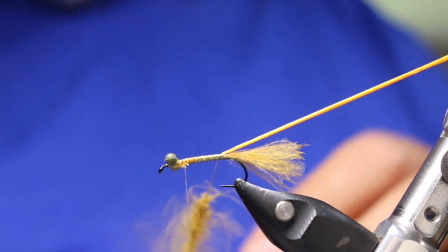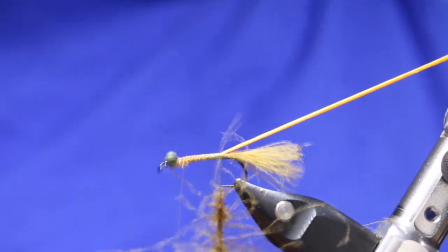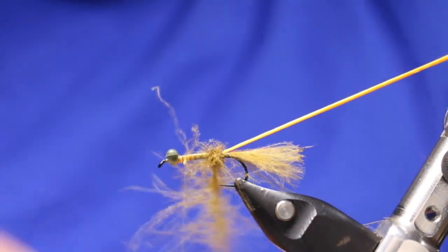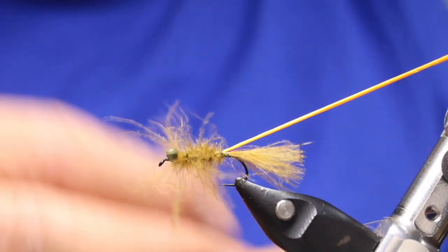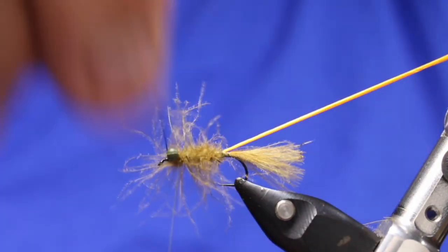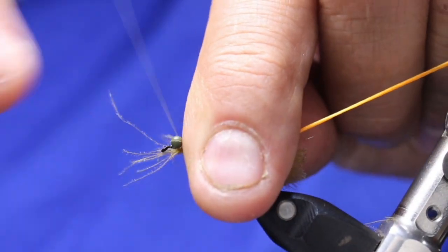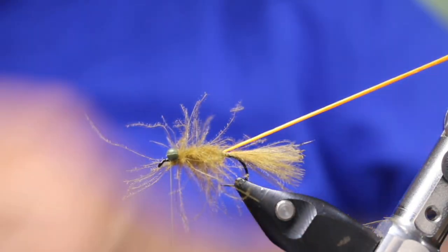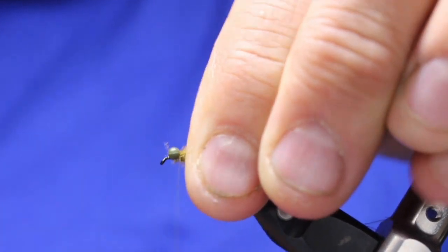I'm going to grab my little dubbing brush and just brush some of this out to get it started, then come forward. I don't want it to be too thick. This might actually make it all the way — good, right on. I want it to come right behind those eyes there. Then cut that off. Take my fingers and try to slick all that back behind the eyes.